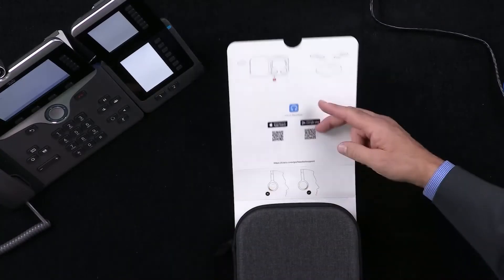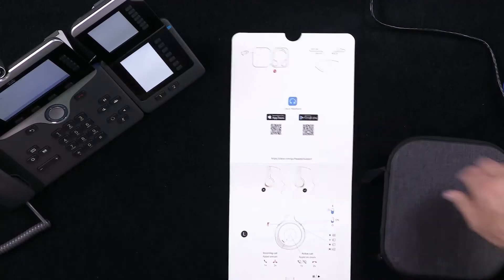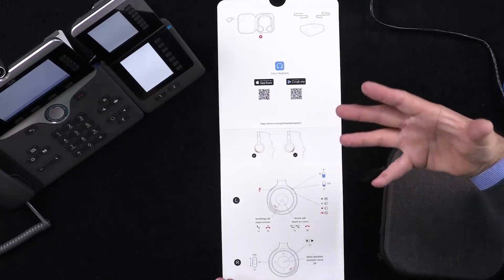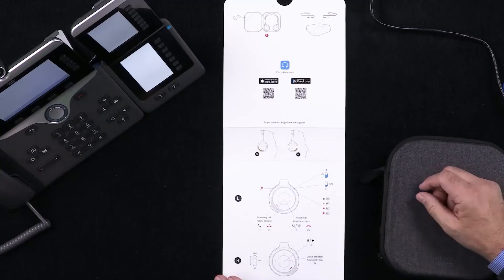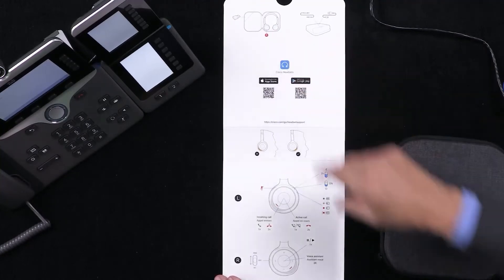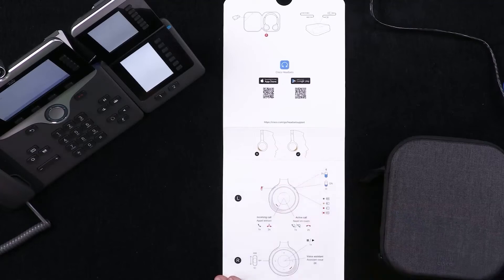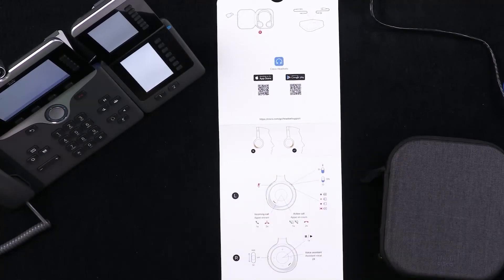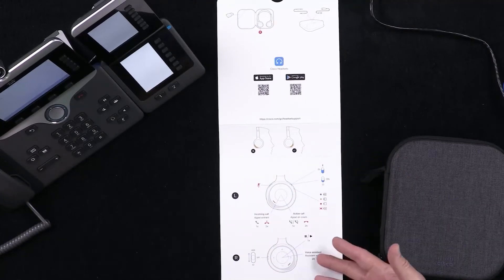We've got the Cisco headset 730 here, and right from the start it's a very different proposition. The first thing you notice is the set of instructions — not a must-read wall of text, but a set of visual instructions. Little things like telling you that's the right-hand side as you open it up. There's a right way and a wrong way to put them on, plus instructions for what buttons are on the device.